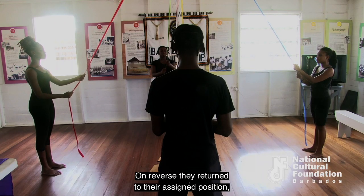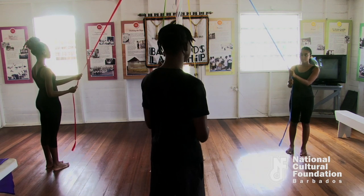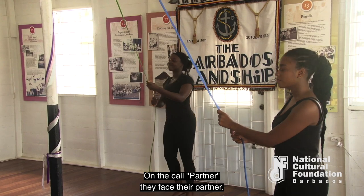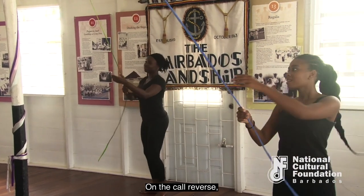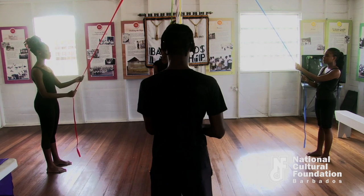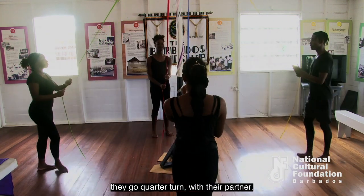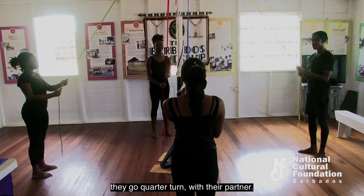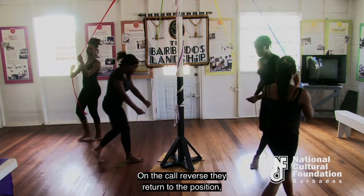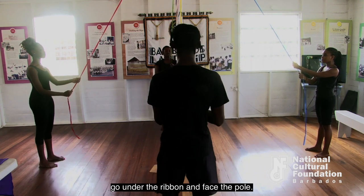On 'reverse,' they return to their assigned position and turn under the ribbon. On the call 'partner,' they face their partner. On 'reverse,' they go under the ribbon and face the pole. On 'quarter turn,' they go a quarter turn with their partner. On 'reverse,' they return to position, go under the ribbon, and face the pole.